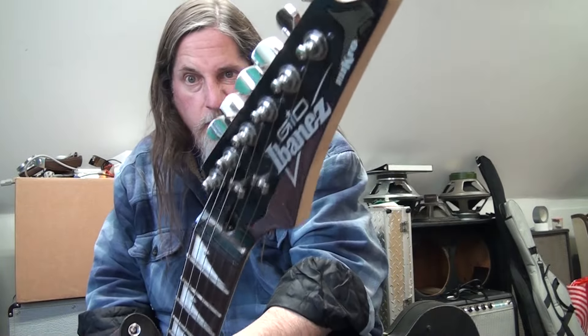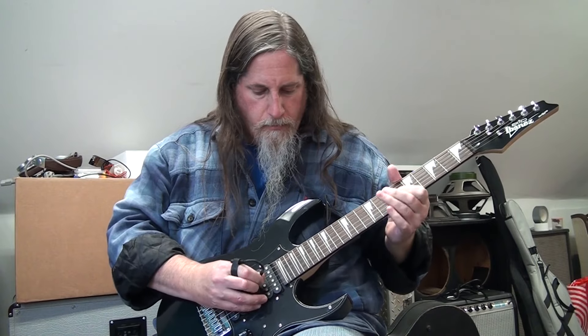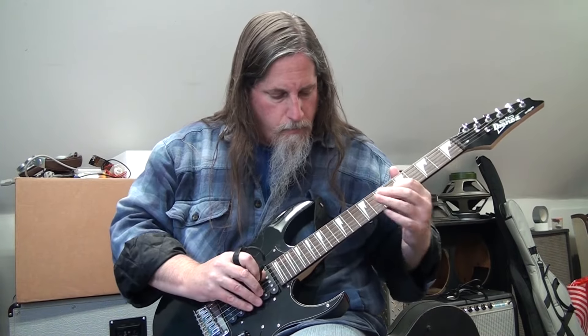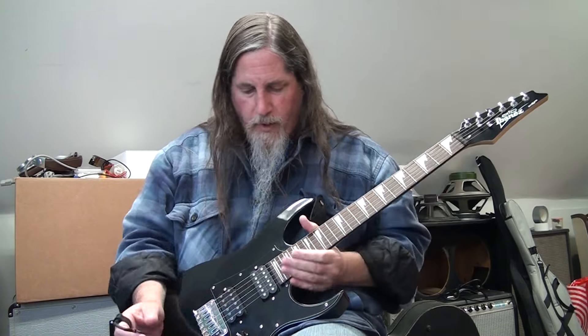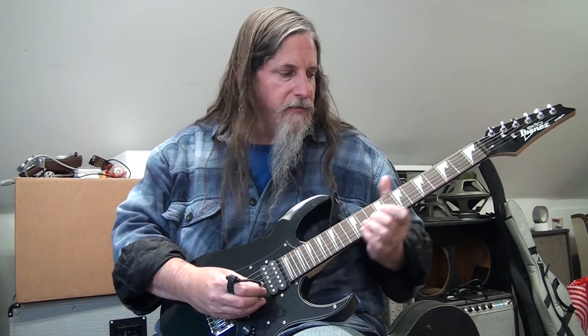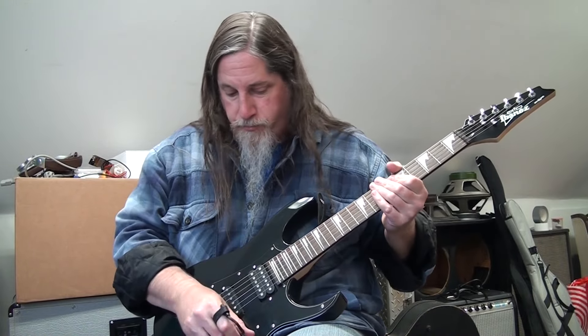So I have here the Ibanez Geo Micro and it's a pretty cool guitar. I'm not used to a non-scalloped fretboard and the strings are a little stiff on this. I'm not sure what gauge they are but I did tune them up a little bit to keep it in tune, so it's not tuned to E, but anyway it's a cool guitar.